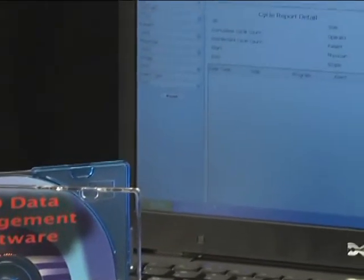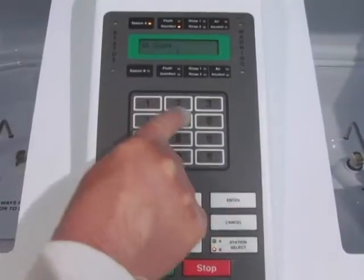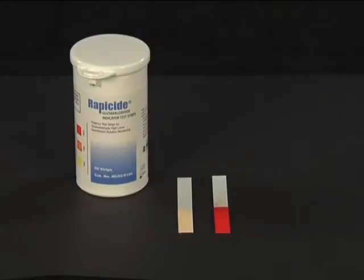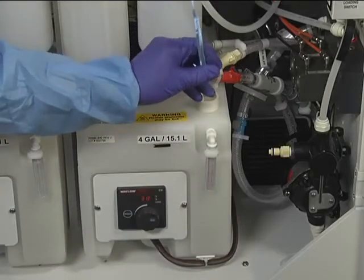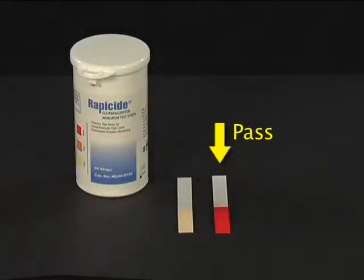If using DSD data management, the same data must be entered as for the printer. Use the numeric keypad to enter the appropriate ID data. Press the Start key. DSD-201 units purchased after June 2008 or older units with software version 7.0 will prompt you 'HLD test pass'; prior versions of software will prompt 'LCG test pass.' The disinfectant in the reservoir should be checked prior to each reprocessing cycle. If the test strip indicates a pass, press Enter to begin the cycle.